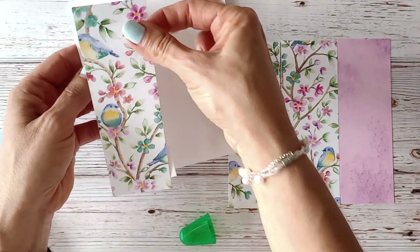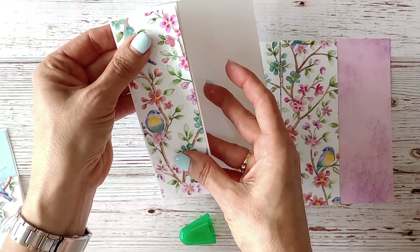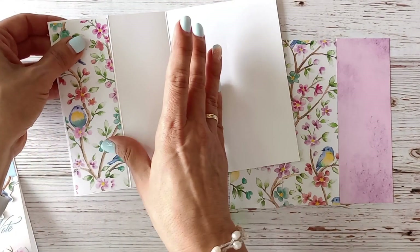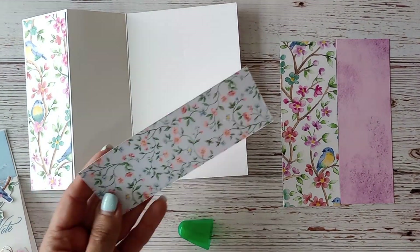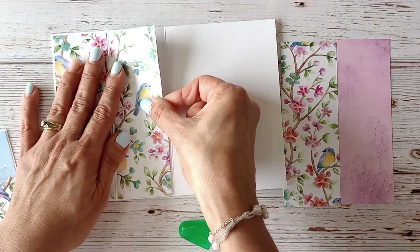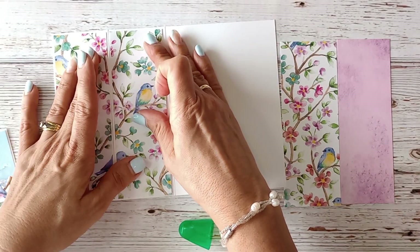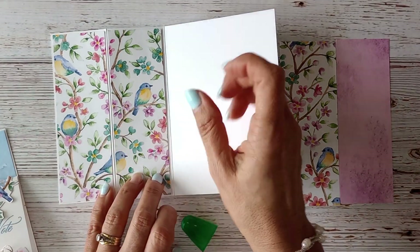There's not a lot of work needed so let's just pop this together. I'm creating my first panel and then popping my second panel here — and as you can see, the story of these little birdies carries on. I've got the flowers coming through there and the birdie over there.